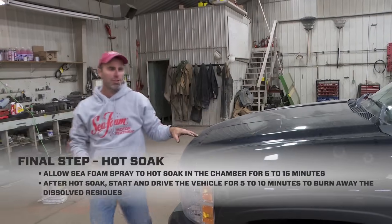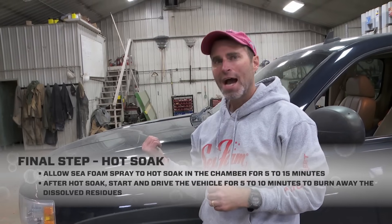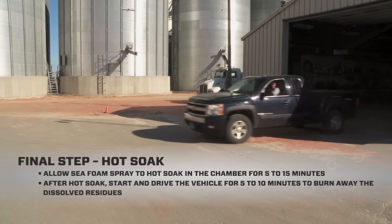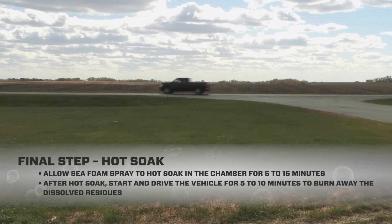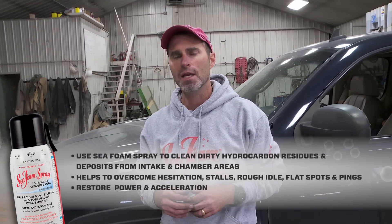So there you have it. We showed you how to use Seafoam spray to clean the intake on this fuel injected gasoline engine. We let our chamber hot soak for ten minutes. Now I start the engine and drive for five to ten minutes to burn off all those hydrocarbon residues. Remember we also have a cleaning dosage of Seafoam in the fuel tank — that's going to continue to work through the injectors to continue to clean the chamber while we have it in the tank.